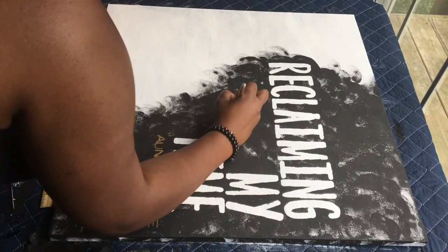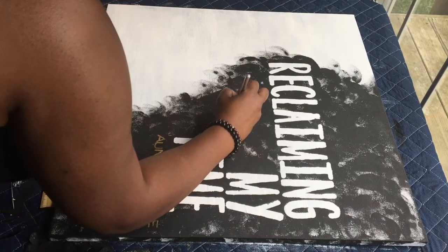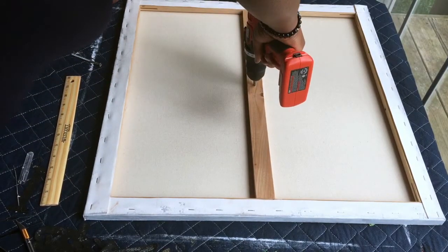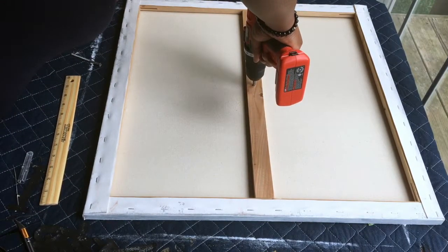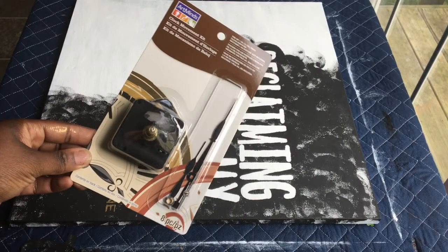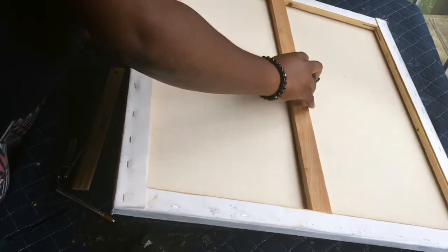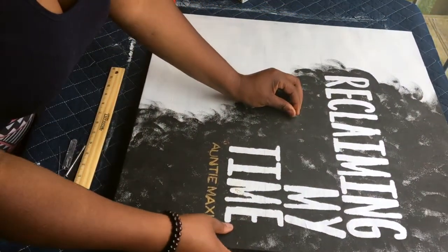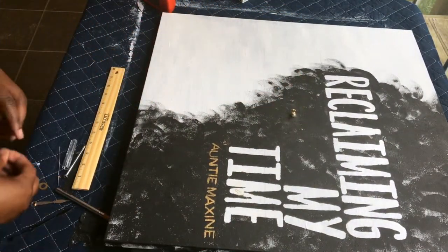I then took my handy dandy X-Acto knife and cut a small hole at the center point of my canvas. Because this is a larger canvas, it has a center beam, so when you flip it over, take your drill and place a small hole at the center most point. I then took my DIY clock kit that I found at Michael's for about $6 and snapped it into the back. Once you flip it over, you just screw in the hands and you're basically done.